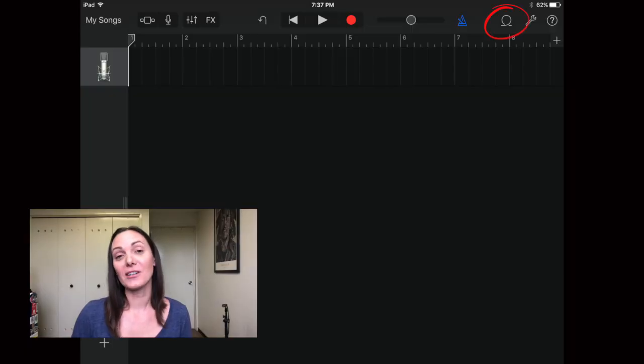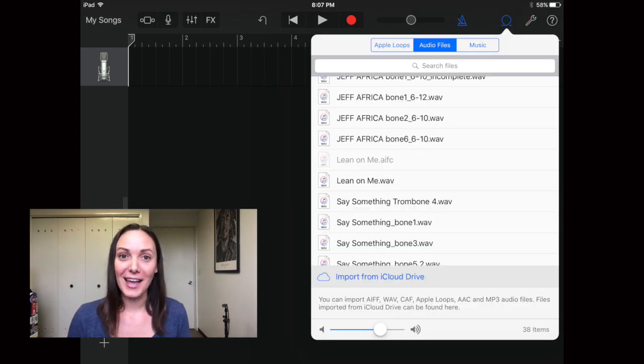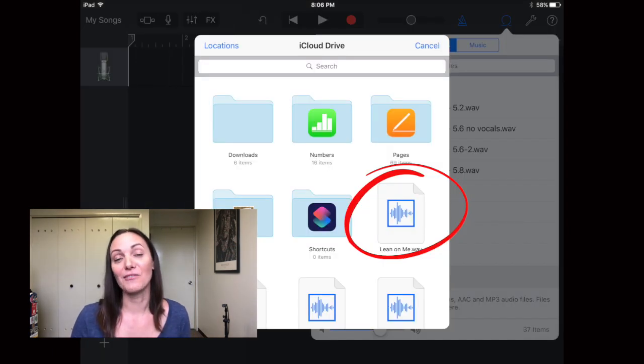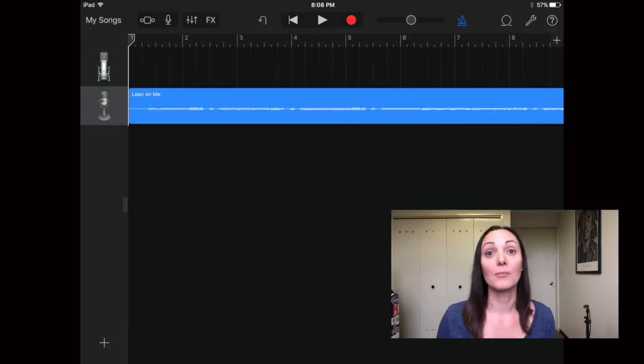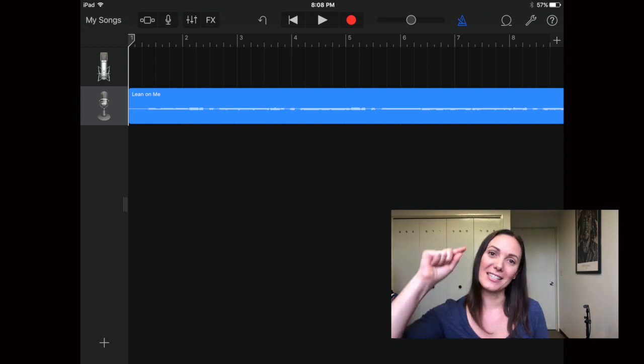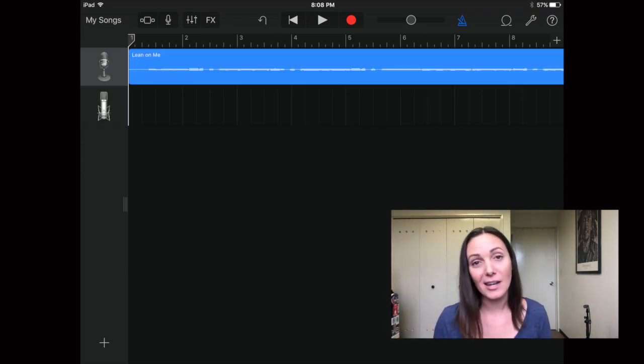Now let's go back into GarageBand and add our MIDI track. Press the loop icon in the top right corner — it's the first in the group of three. Make sure Audio Files is selected at the top in blue, then at the bottom press Import from iCloud Drive. You should see your audio file — press it, it will load, and you can drag it into your GarageBand timeline. I like to move the MIDI file up to the top of the project to keep it organized.